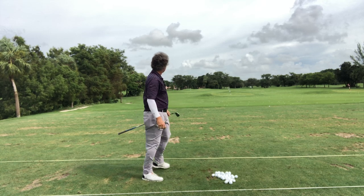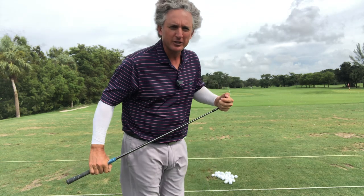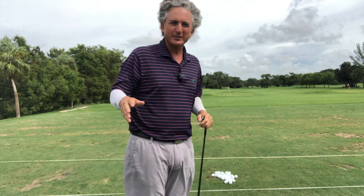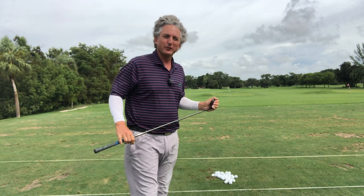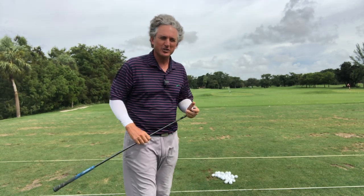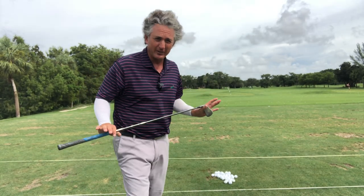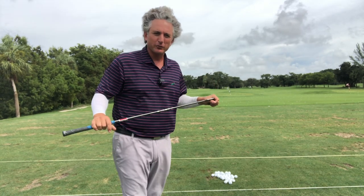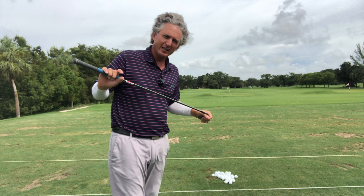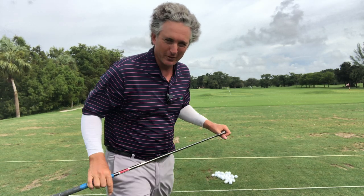That was pretty solid. Hopefully this helps. Thank you so much for watching. Please leave comments, hit the subscribe button and notification button. I love teaching this game. My name is Jess Frank — I've been a PGA teaching professional for over 20 years. It's a little windy down here in South Florida — we just had a tropical storm pass through — but I hope this helps you play better on the course. Thanks again for watching and we'll see you soon.